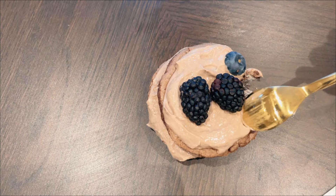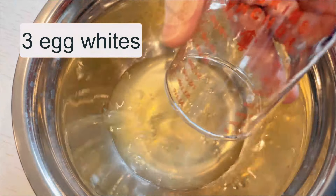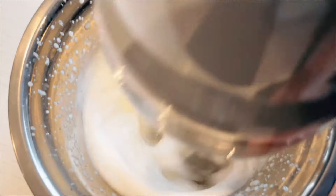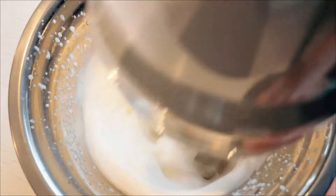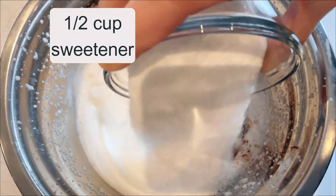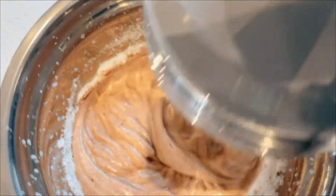Now let's delve into the process of creating this fantastic cake. I begin by aerating 3 egg whites with a quarter teaspoon of cream of tartar. This process gives it a light and airy texture. Once I reach a fluffy consistency, I add 1 teaspoon of cocoa and half a cup of sweetener. I then mix these ingredients at low speed until they are perfectly blended.